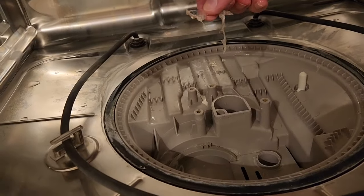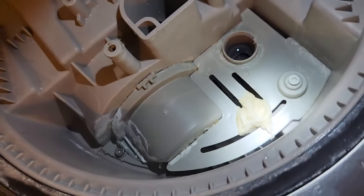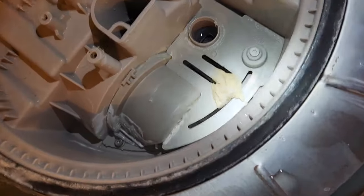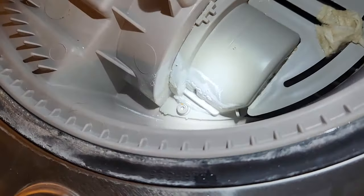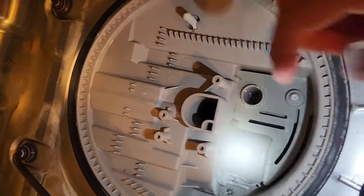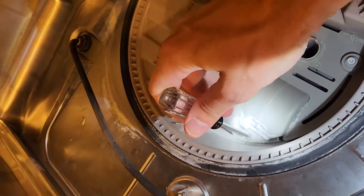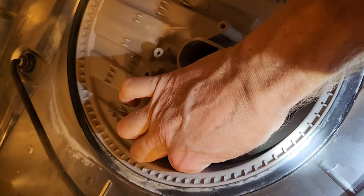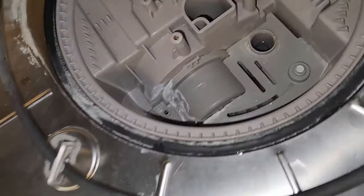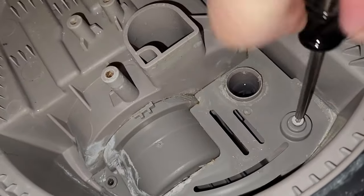Get a flashlight and inspect this area for debris. There's some sort of trash and more broken glass, so this all needs to be cleaned out. On this dishwasher, this cover needs to come off — it uses T15 Torx screws, one here and another one right here.